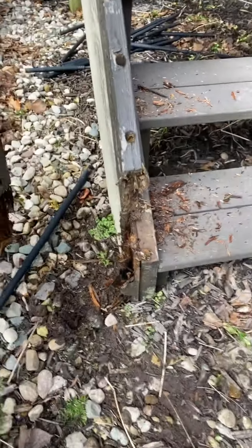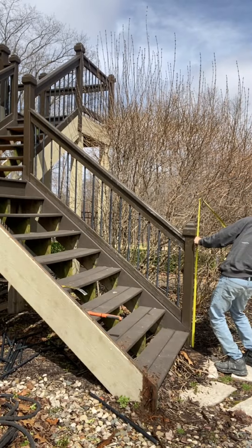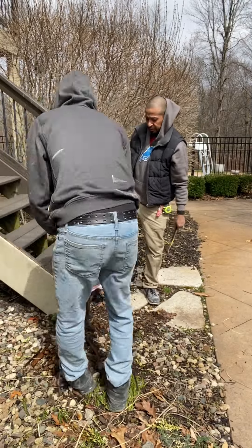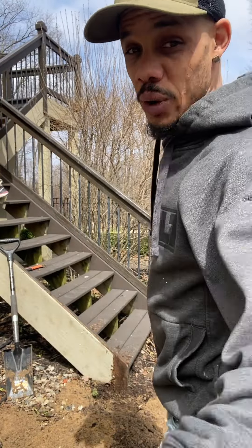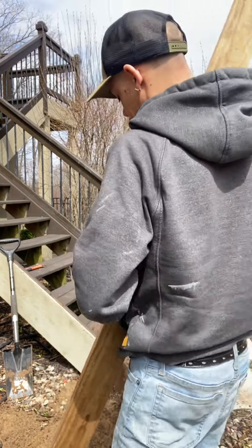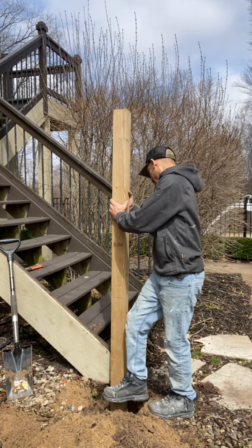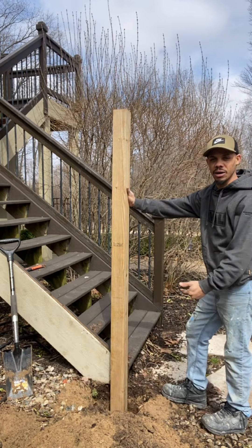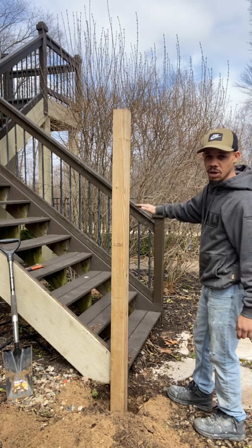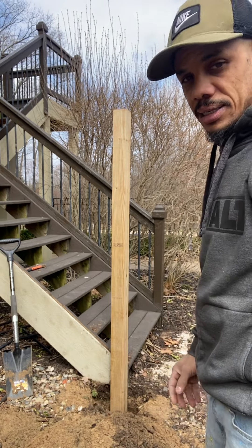We're back. We dug the hole — someone asked how deep it is, thought 50 inches, but it's actually 20. We're going to lag bolt to the deck off to the stairs, and also use concrete. I gotta get my measurement, cut this off with a miter saw for a straight clean cut, fill the cement in, let it sit overnight, and come back the next day to do the spindles.